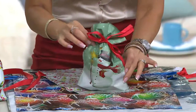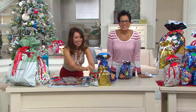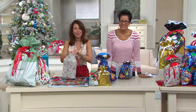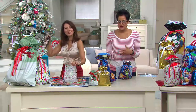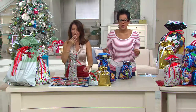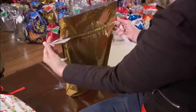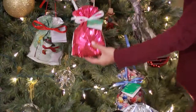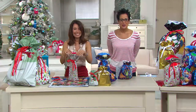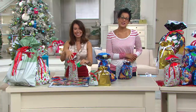Did the bags make wrapping easier for you, Marianne? She says yes — much easier. You just put it in, cinch it, tie the bow, put the tag on, and place it under the tree. For viewers who can't feel the bags, Marianne says the quality is wonderful — she's never had a bag tear and the ribbons hold even when pulled tight. She's been buying them for about five or six years. That is high praise — thank you so much for calling, Marianne.